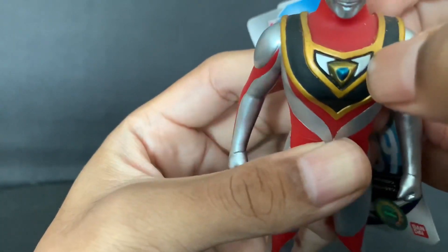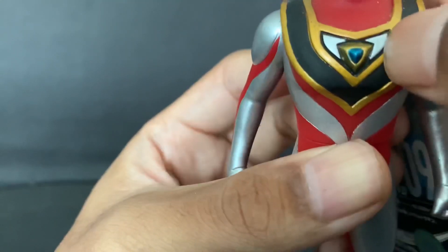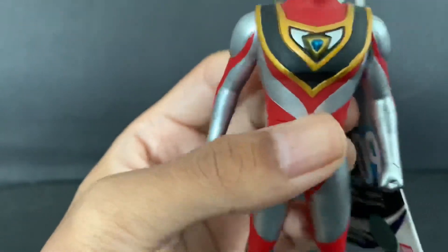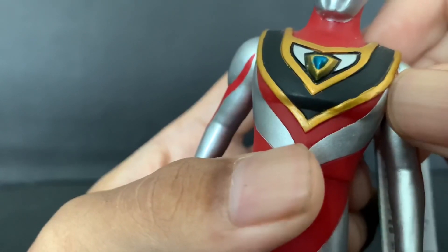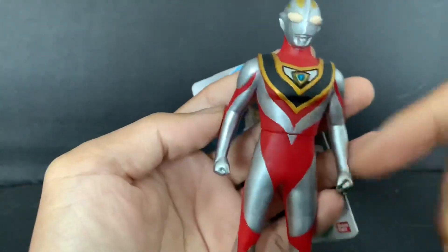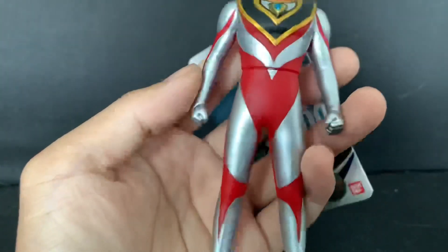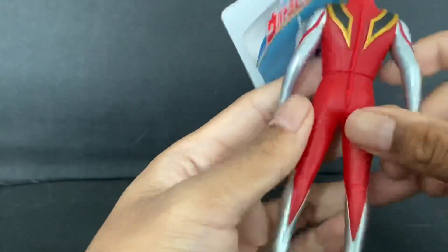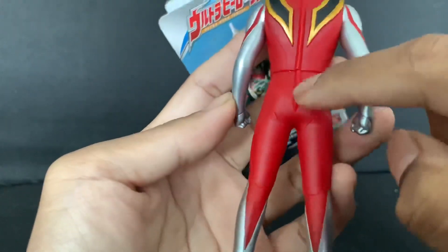Okay, sorry, back to the review! So here we got Gaia, and they got most of the design right. But there's one thing that caught my eye — this bit here, I don't know if it's meant to be black. I think I have to check Google because I don't know if that's a missed paint or something. Overall it looks beautiful — they got everything right in the front. Gaia is quite simple: just red, silver, gold, and black, not many colors.